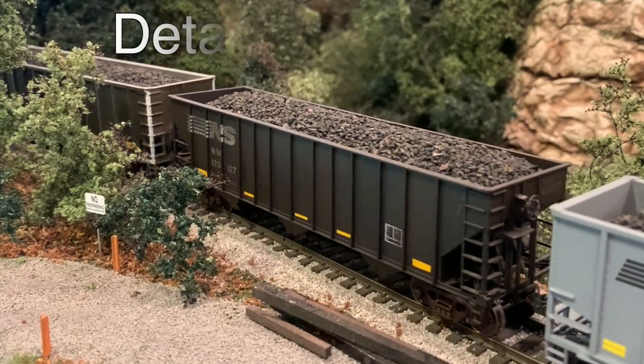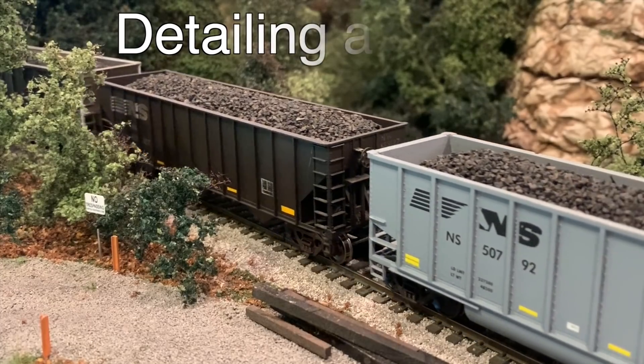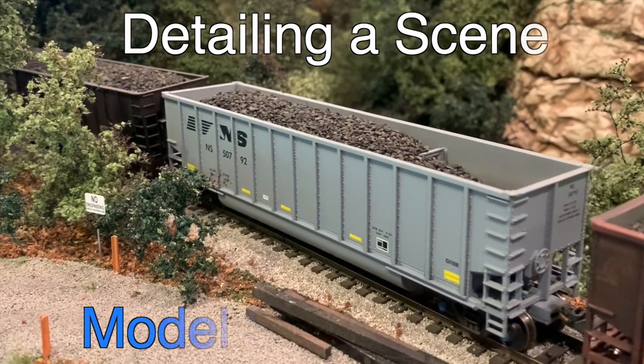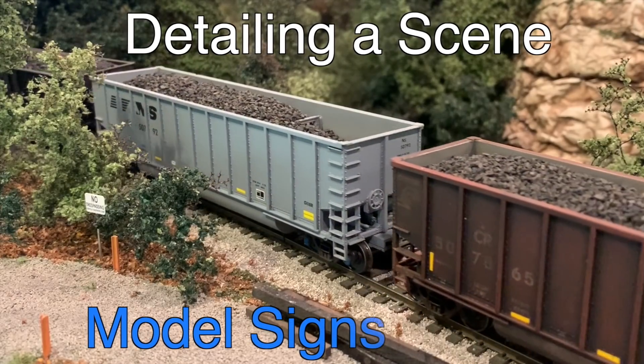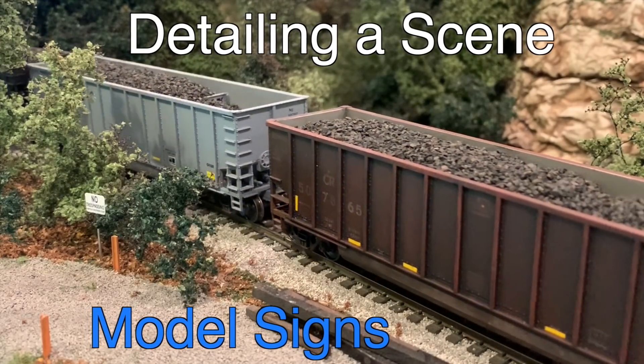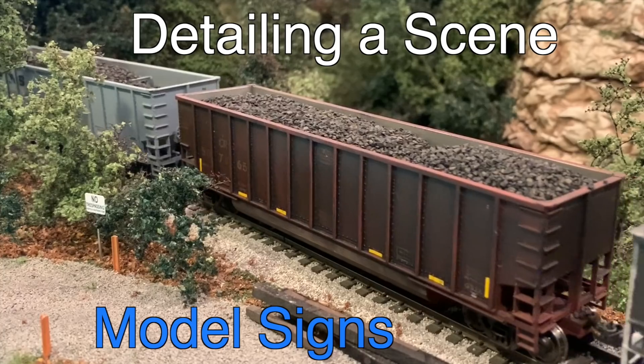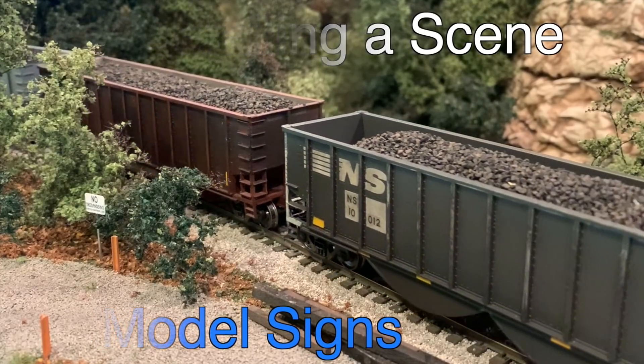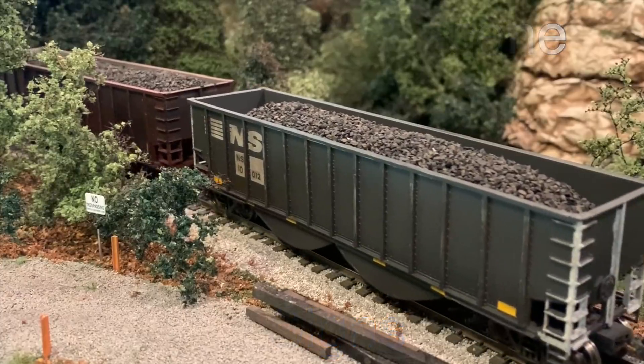Hi and welcome back to the layout. Today I just want to share a quick tutorial on how to detail a scene, and specifically how to do that through model signs. There are a lot of different ways to add small details to a scene and all those things come together to really add a lot of realism. So that's what this video is about — I just want to share a couple tips and tricks for installing signs and bringing these scenes to life.